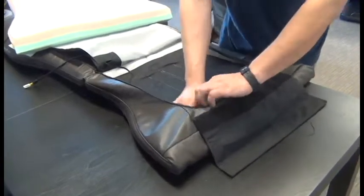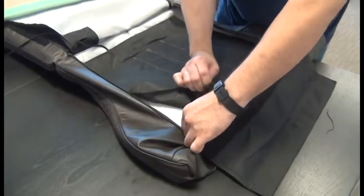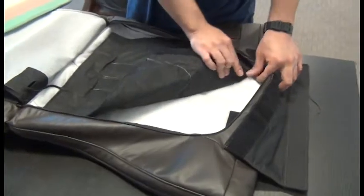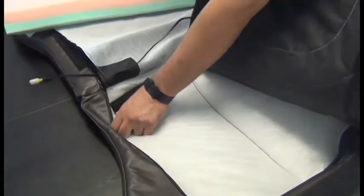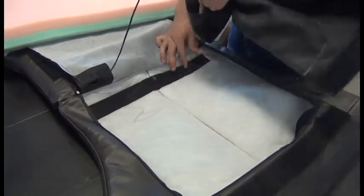Now we're ready to remove the Jade Heat Pad. To do this, we're going to press down with one hand on one side of the hook and loop fastener while we pull up on the Jade Heat Pad with the other. It's important that we hold that backing down so it doesn't detach from the pad set. Then we can fish the cable through the hole in the pad set and remove the pad.